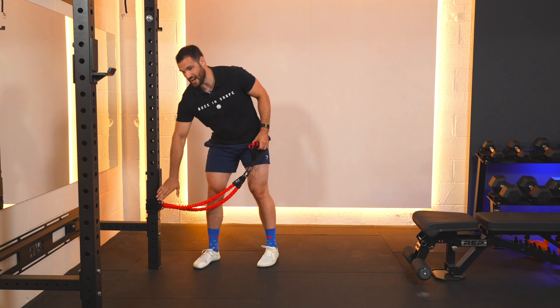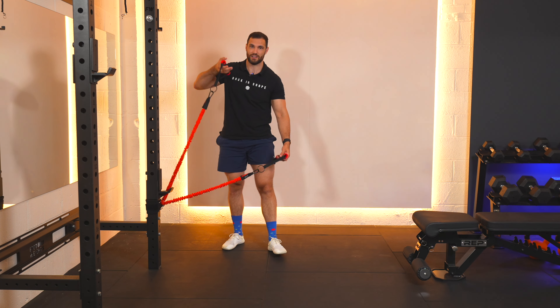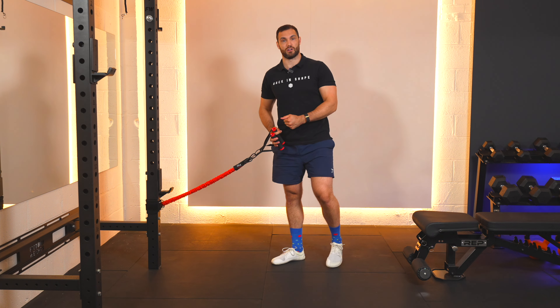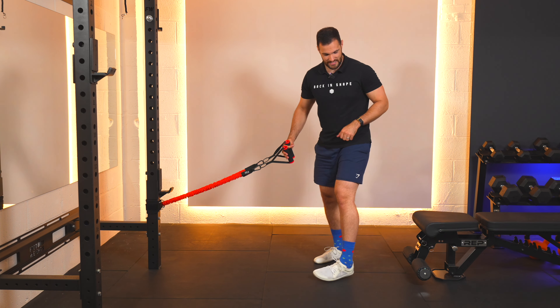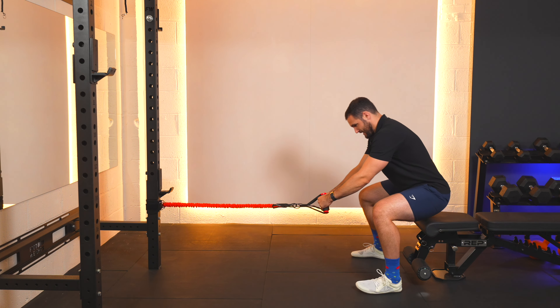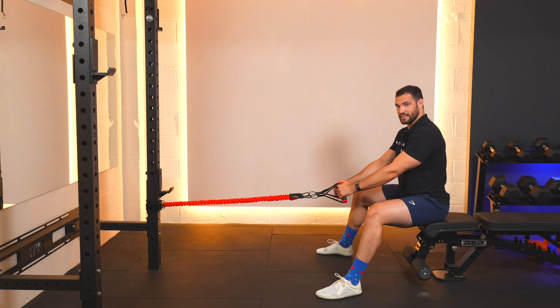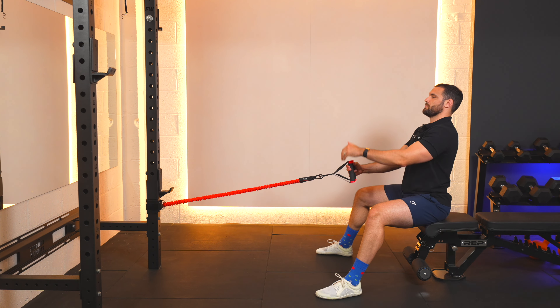Make sure you've got your door anchor or wall anchor in place. You're using both handles ideally. You might need to double up bands here to make it a little bit stronger for you. But make sure as always that the anchor is firmly in place. Let's sit down. Make sure you've got some tension on the bands and brace your feet nice and strong.